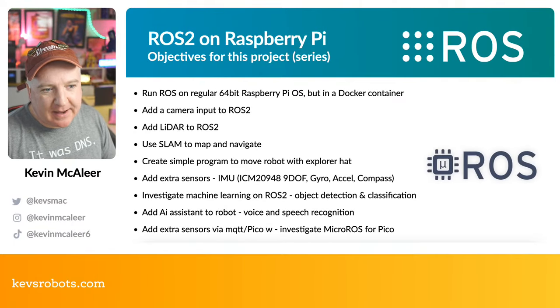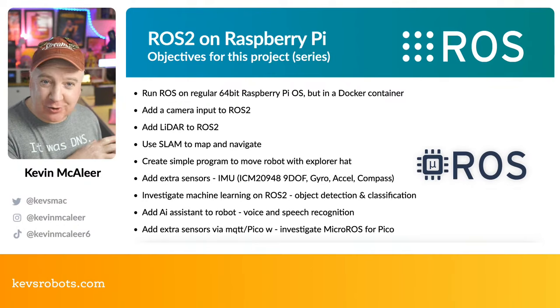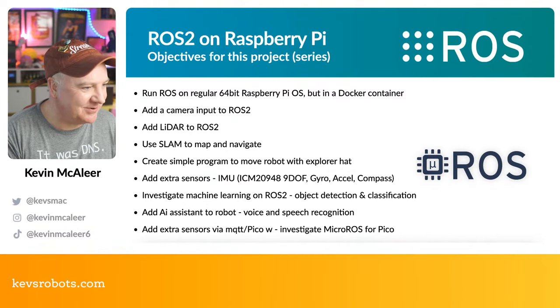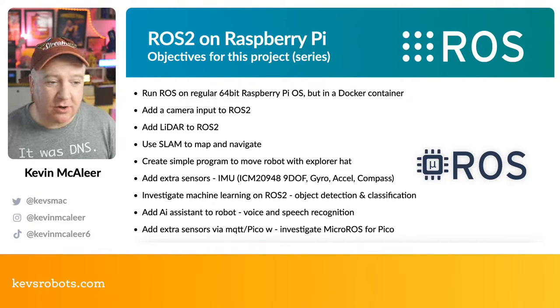Getting ROS 2 on a Raspberry Pi — what I want to get out of my learning journey with this robot is: I want to install ROS on a 64-bit Raspberry Pi 4. The 64-bit version of the Raspberry Pi OS means you can use all the extra memory — so if you've got an 8GB Raspberry Pi 4, you can use that top 4GB as well as the bottom 4GB, which isn't possible on the 32-bit version.